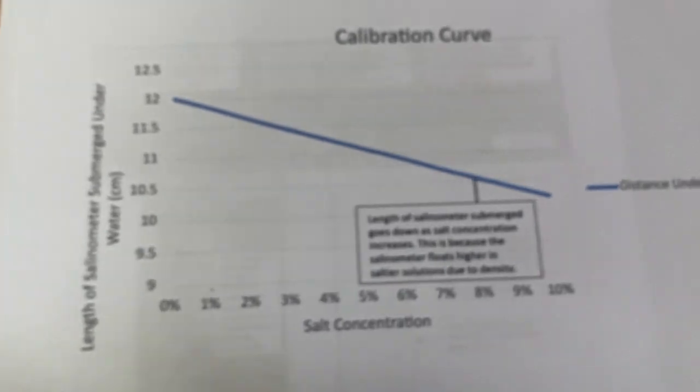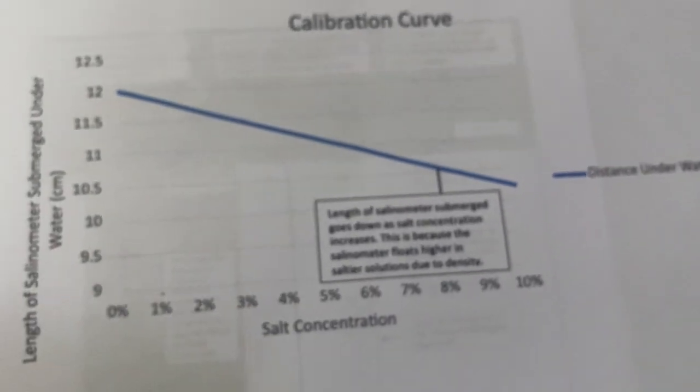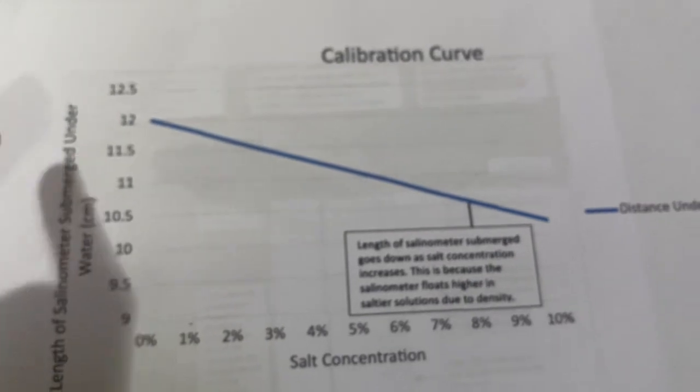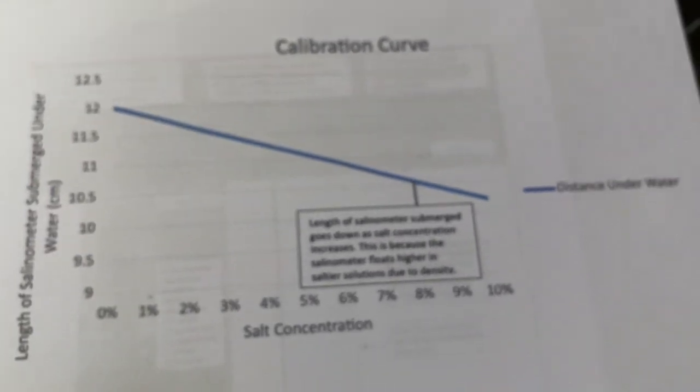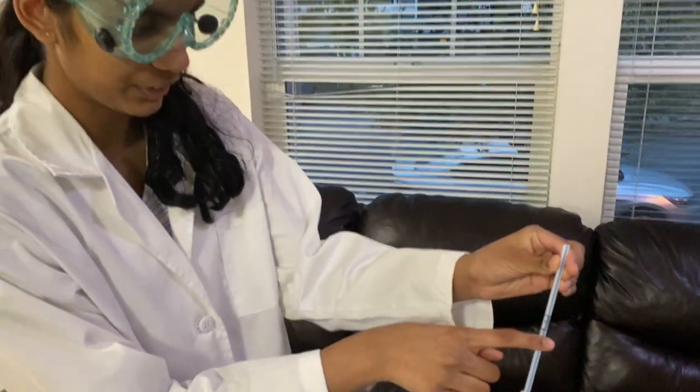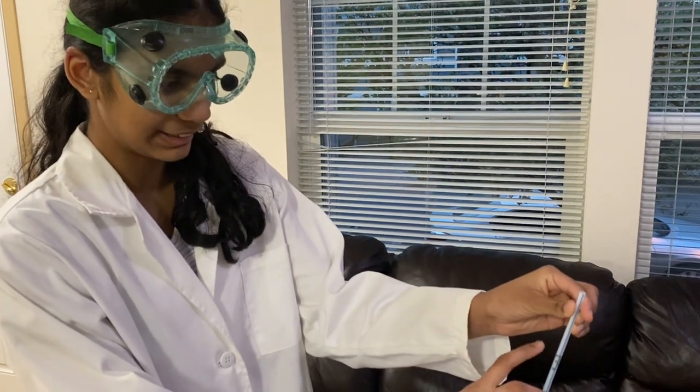Taking a look at my calibration curve: as salt concentration increases, the length of the salinometer submerged underwater decreases. This is because of the principle of density. We saw earlier that in my 0% salt solution, the water came all the way up to my 0% marking. In my 10% salt solution, it only came up to here. So the length is decreasing as the salinity increases.